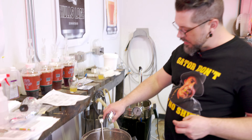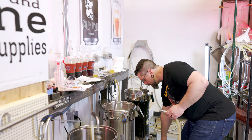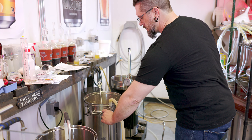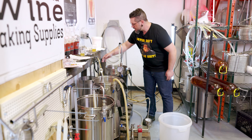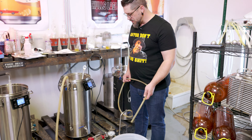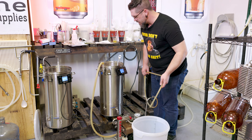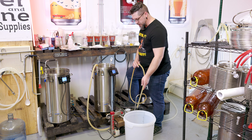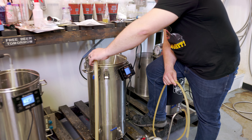All right, we're going to hook this up to recirculate and get our sanitation going. We're starting this up to get our recirculation going, to sanitize our plate chiller, and do that in the last 10 minutes. We're having a little bit of a hard time — looks like we've got a bit of an airlock going here.